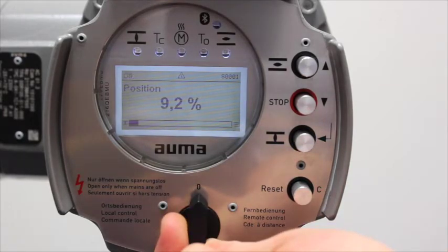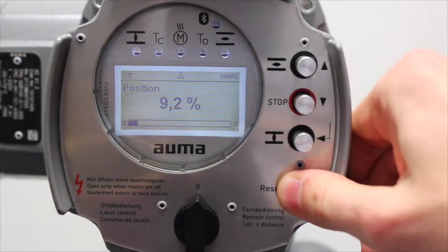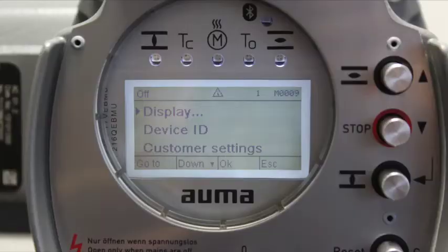Set the selector switch to position 0. Press push button C and hold it down for approximately 3 seconds. This will then display the main menu.